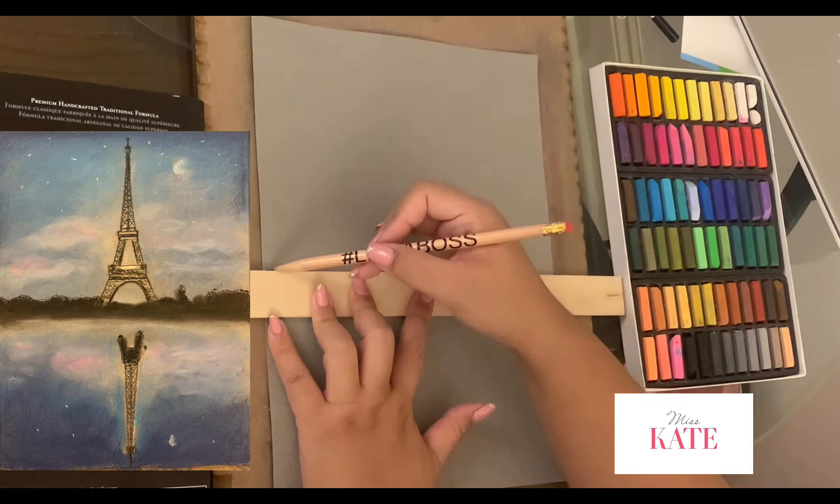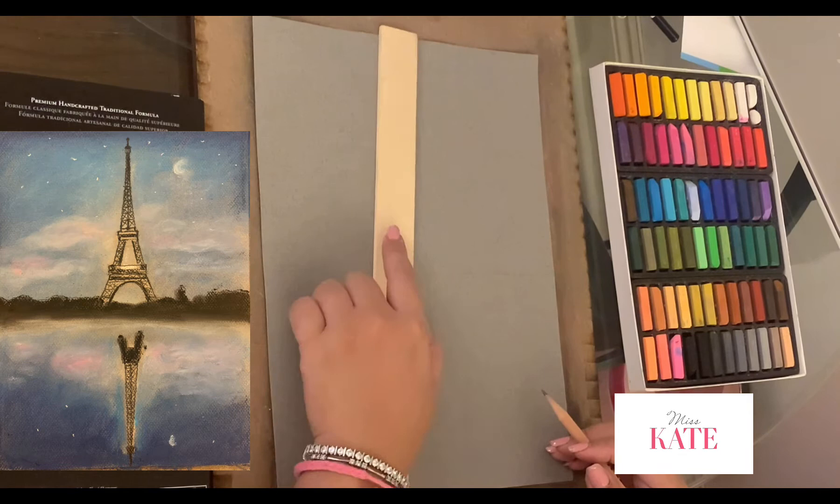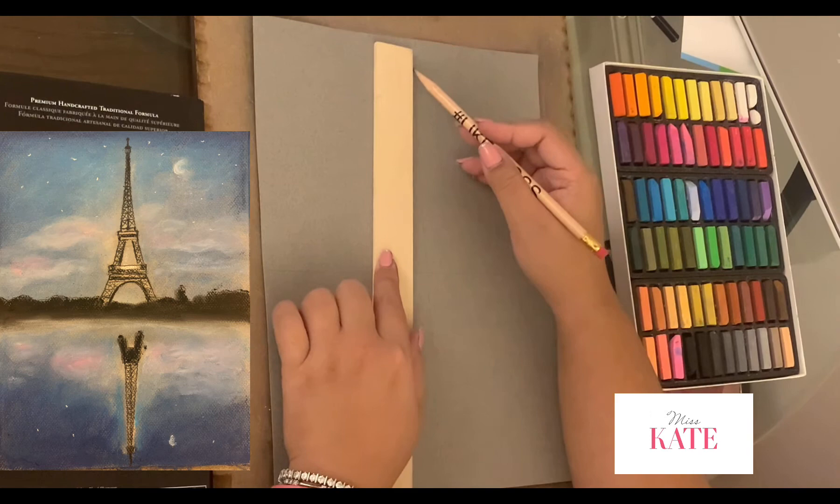And napkin and ruler. As you can see, this is my paper — I'm using grey today. This is pastel paper. I'm using the ruler to create the horizon to separate the sky and the water, and I make sure the Eiffel Tower will be in the center.